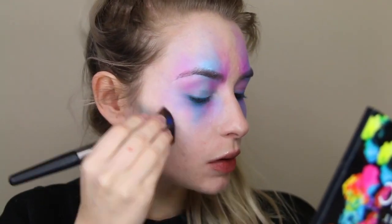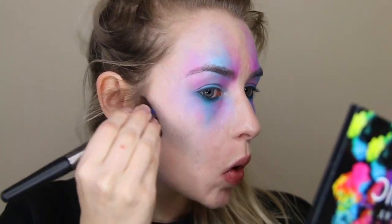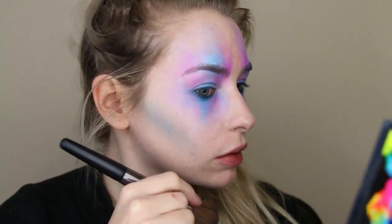I'm taking some of that blue eyeshadow on a contour brush and using it to slightly contour my cheekbones. This is going to build up a really ethereal, almost alien-esque look.